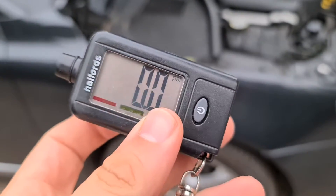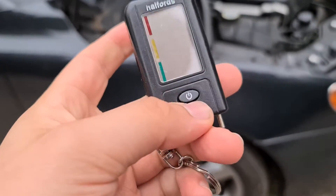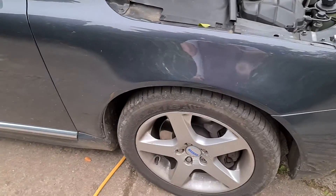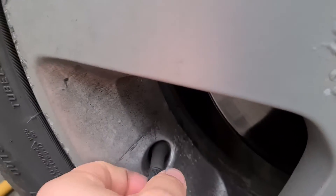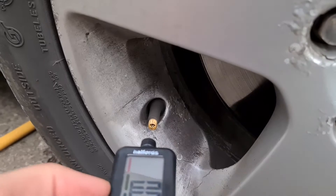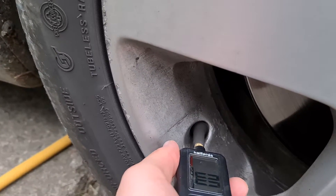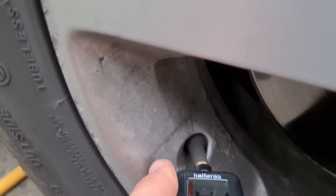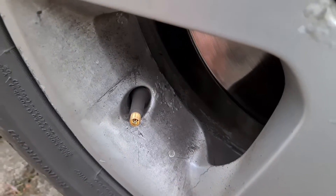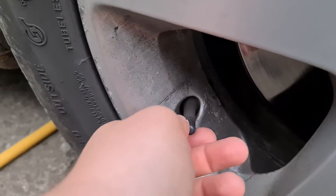It's one of my recommended things that all drivers should have in their car — it's just really useful. This one does tread as well, it's got a little pin that comes out and measures it. So just to show you on this wheel — these tires should be at around 38 PSI. If it varies by one or two PSI it's not too bad, but if you're looking at two or more PSI below then it's not good. As you can see, that one's 35.5 PSI, so I'm going to put some more air in that one shortly.